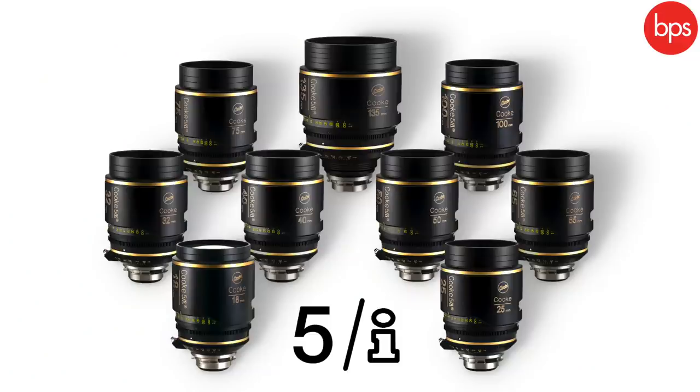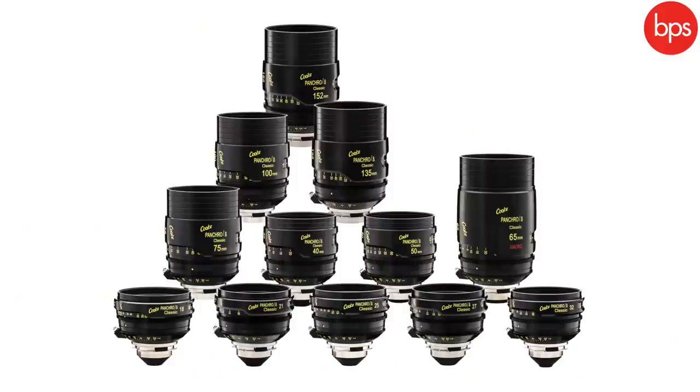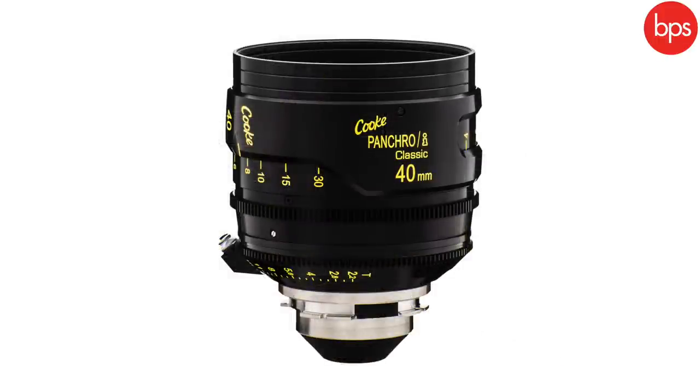The 5i is our fastest Super 35mm lens at T1.4. At the time it came in the film era, the scale markings light up so when you're shooting in really dark conditions behind the camera you can see them glow. After the 5i, in 2016 we introduced spherically the Pancro i Classics. The Pancro i Classics are a remaking of the original Speed Pancros I mentioned earlier. There was some confusion when we originally introduced the Mini S4s — they were introduced as Pancros — but we changed the name back to Mini S4 because they didn't have that exact Pancro look.